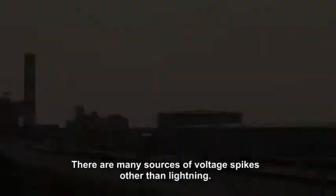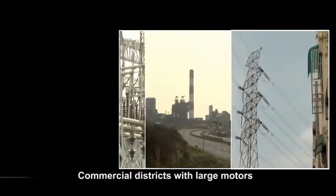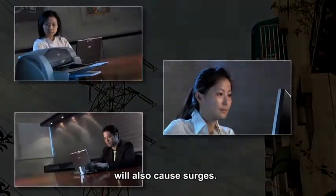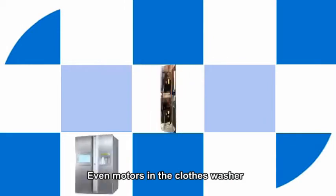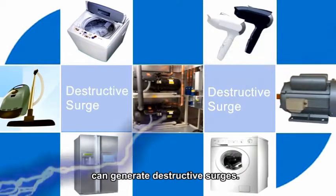There are many sources of voltage spikes other than lightning. Commercial districts with large motors, such as refrigeration units or pumps, will also cause surges. Even motors in the clothes washer or vacuum cleaner inside your home can generate destructive surges.